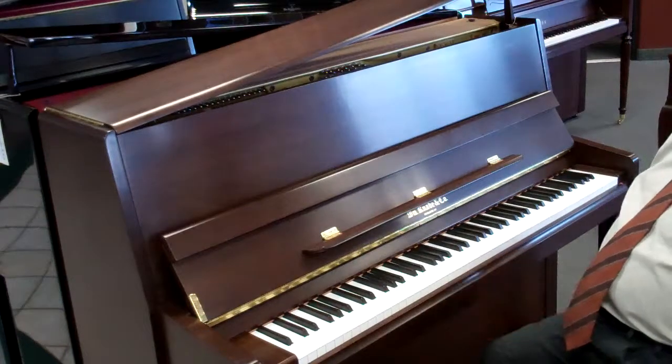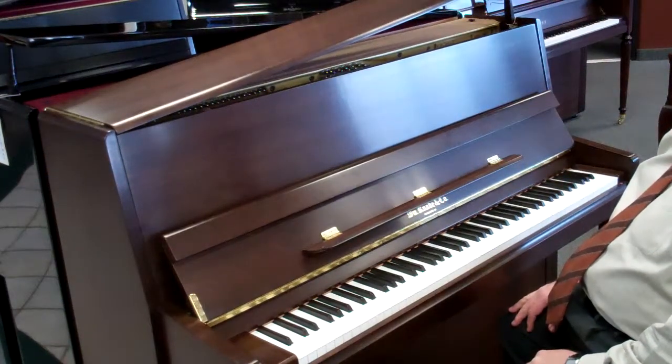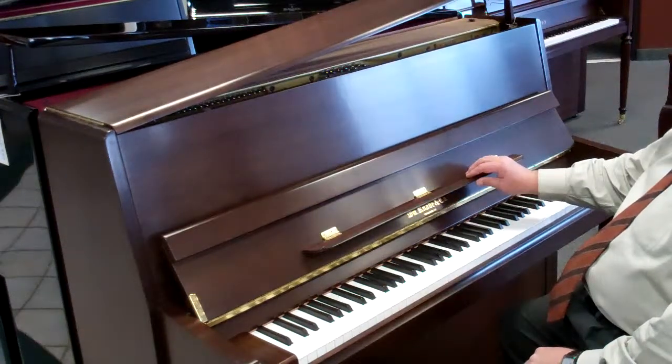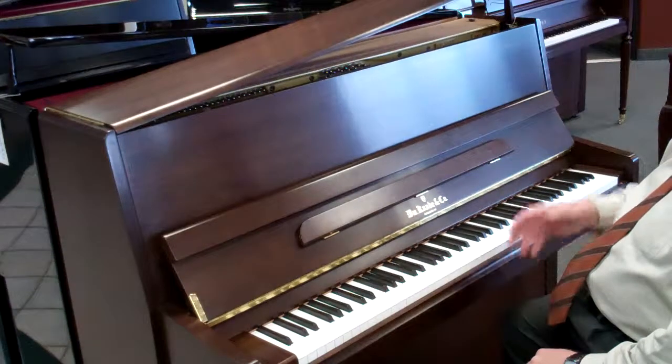Hello, my name is Joe, and I'm with the Piano Gallery in Orem, Utah. I want to show you one of the most impressive and most popular lines of pianos in the last two and a half years: our William Kenobi and Company Vertical Grand Series, the WV118 series.